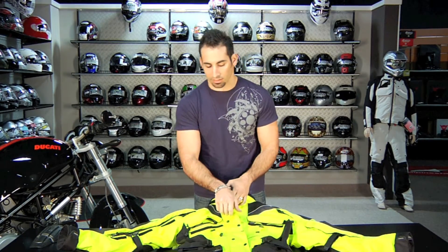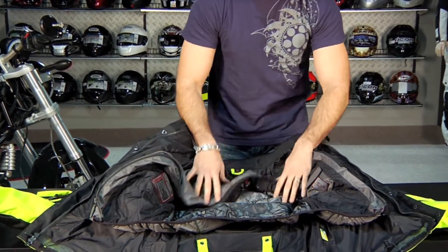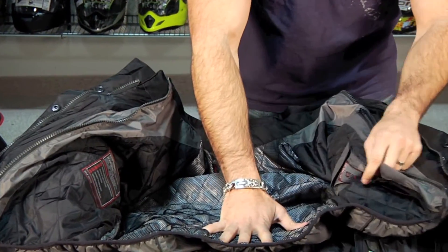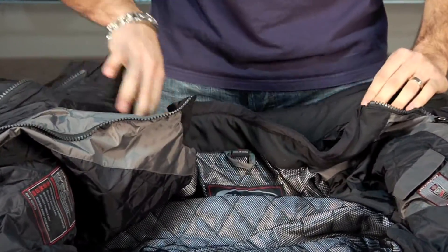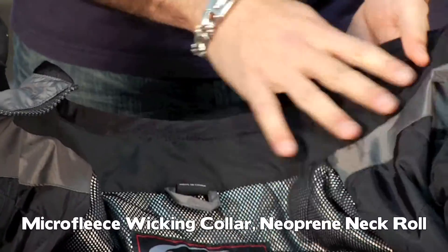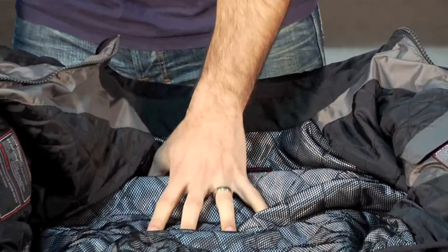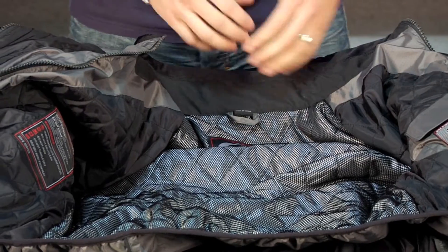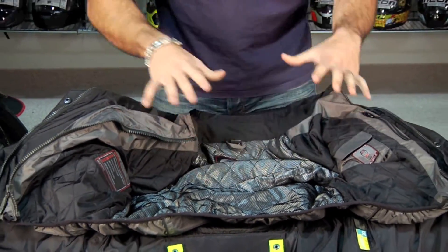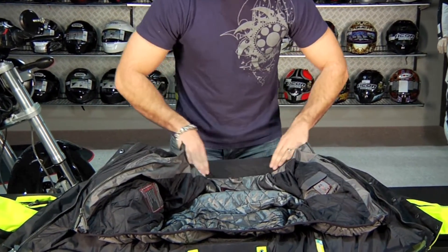Now that we have the AST2 off of Patrick, we're going to take it apart and gut it a little on the table to show you what the insides look like. Notice the collars on these guys — both the removable thermal liner as well as the outer shell. We're going to have that microfleece liner — it's wicking, it's very soft. You have that neoprene neck roll, which is going to keep you from chafing. As Olympia iterates, improves, and listens to customer feedback, the features that become standard on their next-generation jackets really get baked in and are quality and comfort-centric. You're going to have that nice neoprene liner and that microfleece.